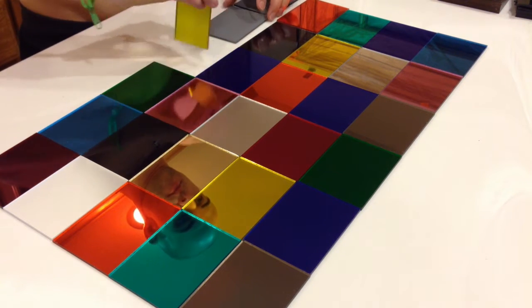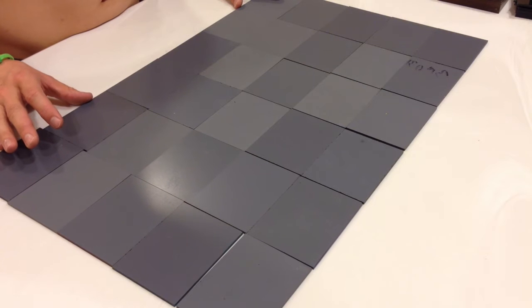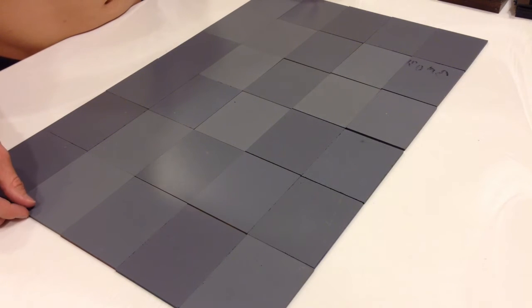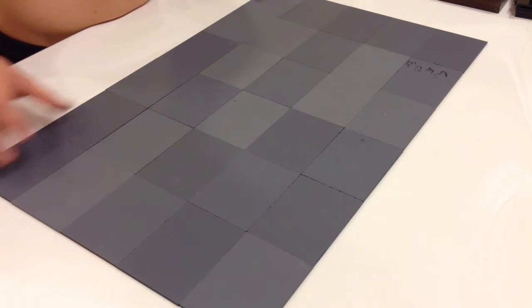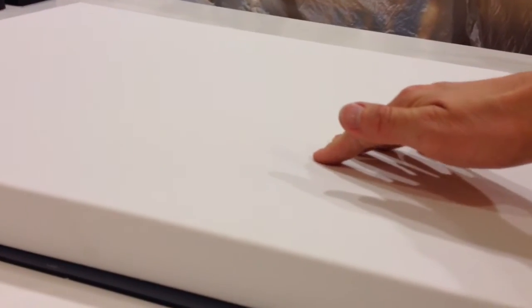Once you have your acrylic pieces arranged in a way that you like, you are ready to start gluing. All you're going to do is flip the acrylic pieces over and then get the edges straightened out as best you can — they have to be pretty straight or else your final piece is going to look really messy. I realized that the canvas stretches, so what I had to do is keep the tiles on a flat surface, put the glue on the acrylic first, and then set the canvas on top so that the canvas was as straight as possible.